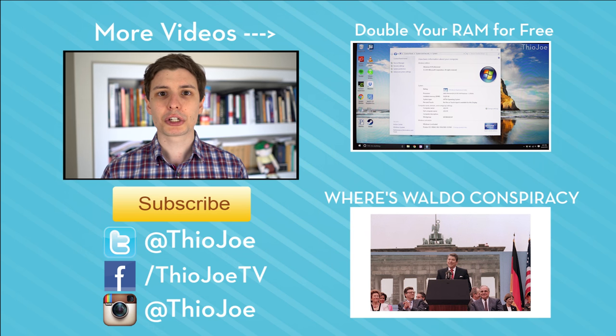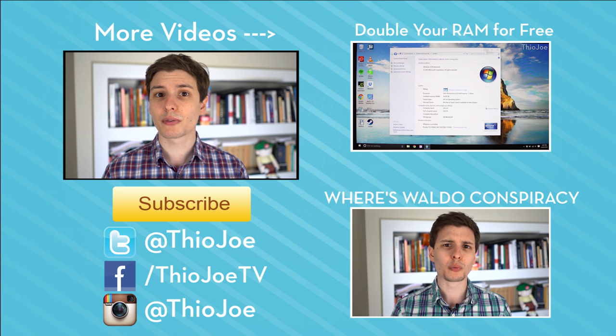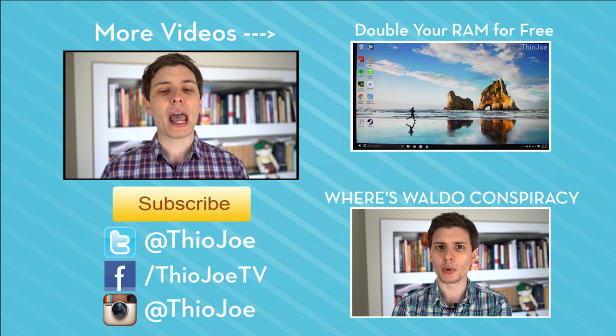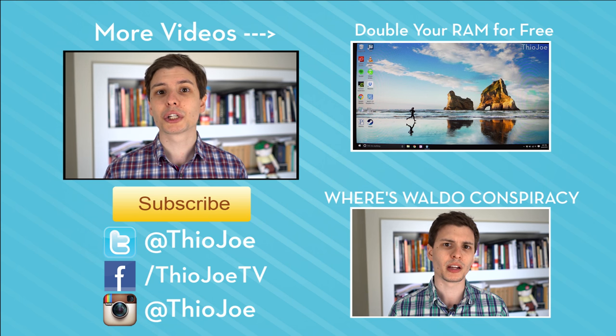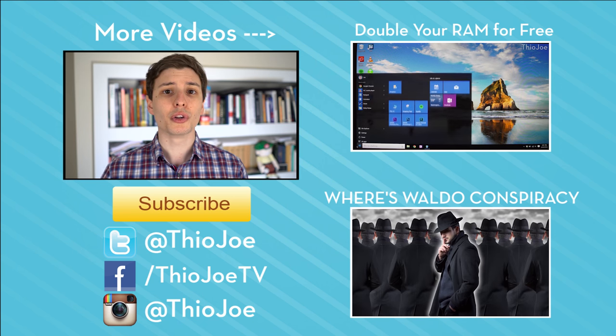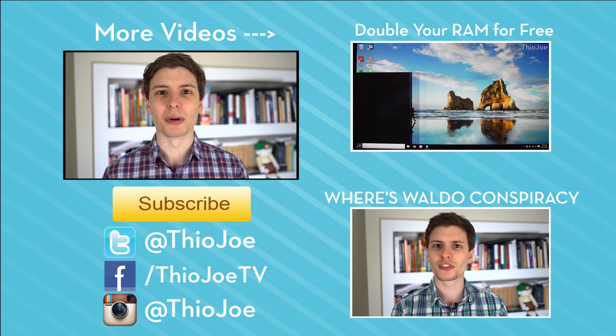If you guys want to continue watching, I've got some other videos on the right-hand side — you can click those or look in the description for the same link if you're on a phone. If you want to subscribe, I make new videos Monday, Wednesday, and Friday, so I think you'll enjoy that. Thanks for watching, guys. I'm looking forward to hearing from you either here on YouTube or on Twitter. I will see you next time — have a good one.